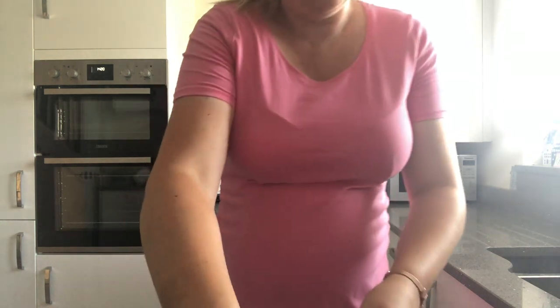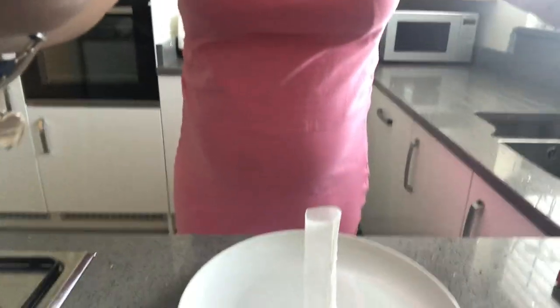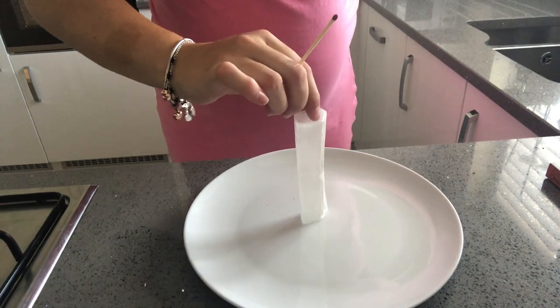I'm going to film it now so you can see what happens. I'm going to get my match — this is where you'll need the adult — and I'm going to light either side of my teabag. I don't want to breathe on it otherwise it's going to fall down. Make sure it's upright just like that. Oh see? A bit of air and it just falls down.